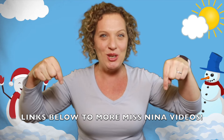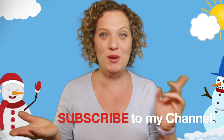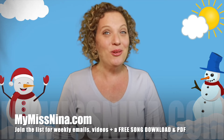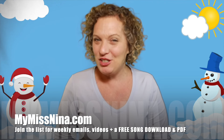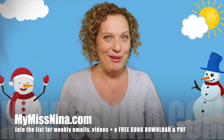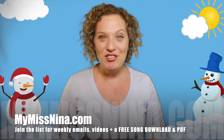Thank you for moving with me and singing with me! There are three different ways to join in. If you look below this video there are lots of links to other music and movement songs. You can also subscribe to the Miss Nina Weekly Video Show on YouTube and get notified when new videos are out. But the best way to join in all the fun is to come over to mymissnina.com and join our email list — you'll get an email from me every Tuesday with videos and lots of other fun stuff, plus a free song download of my very popular song 'The Brown Bear Rap,' plus a PDF of 15 other animal action songs with links to them.